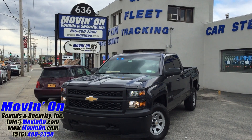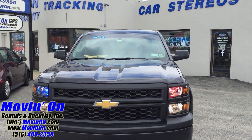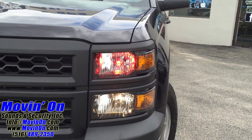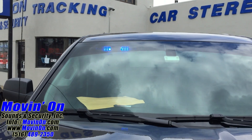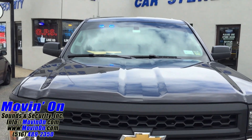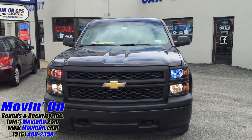We equipped it with an emergency lighting package. Here's a shot of the front of the vehicle at the front of our shop. In the top portion of the headlight housings, we put hideaway multi-color LED strobes, red and blue. In the windshield on the passenger side of the vehicle, we put a multi-color red and blue LED light bar. We also hooked up wigwags on the bottom portion of the headlight housing.